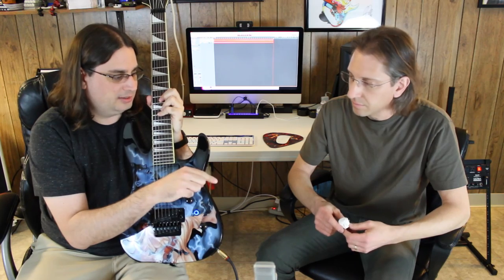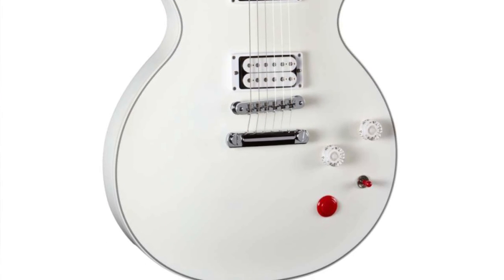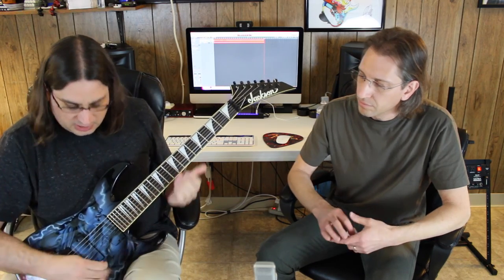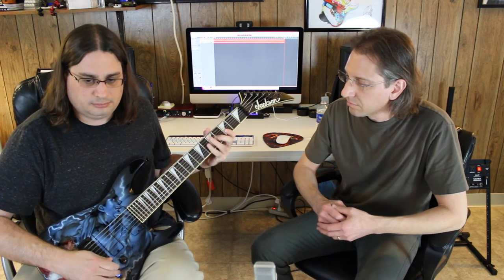The idea of using an arcade button came from the Buckethead Gibson signature series — he has a really huge red button on the guitar, and it's clearly an arcade button; probably the exact same one, only red instead of white. These smaller ones are fine for simple rhythms, but my biggest complaint is since it's small and stiff, it's hard to do complex rhythms. It's kind of hard to play quickly and with good timing.